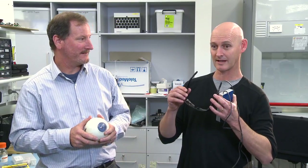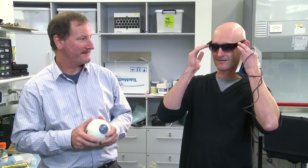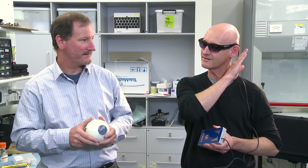This is our prototype Bionic Eye. It consists of two cameras that capture an image — they're mounted on these glasses. The image is sent to a processing unit that processes the image and converts it into a series of stimulation commands that are sent to a transmitter mounted here behind the ear, which sends these commands wirelessly to the implanted device.